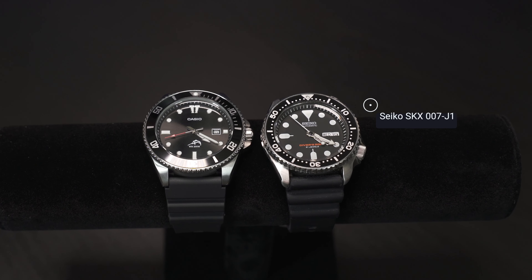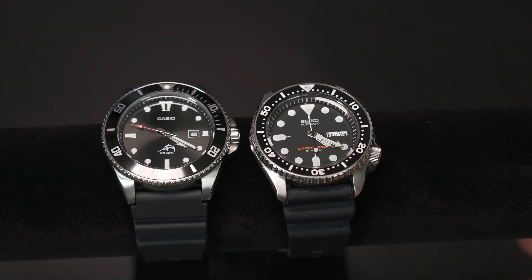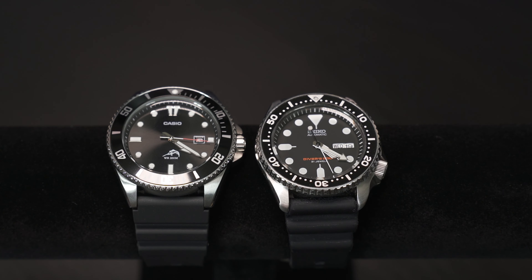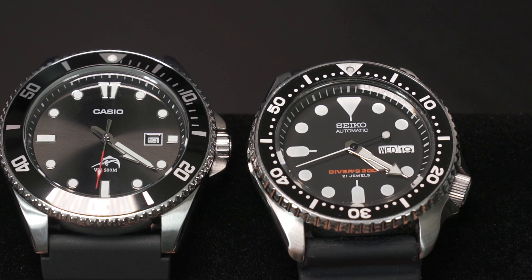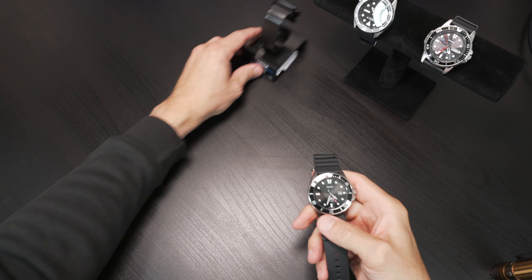Last but not least, we have to make a last-minute comparison to our Seiko SKX007, just to give you a perspective on how our Duro lines up with a legendary diver. And very respectably, the Duro is holding its own against my beloved SKX007.